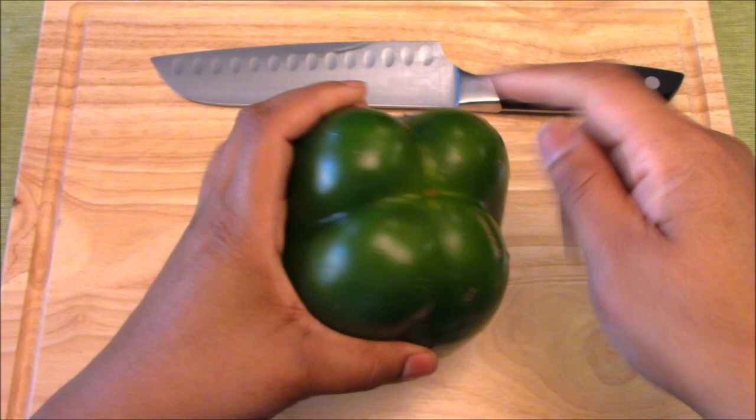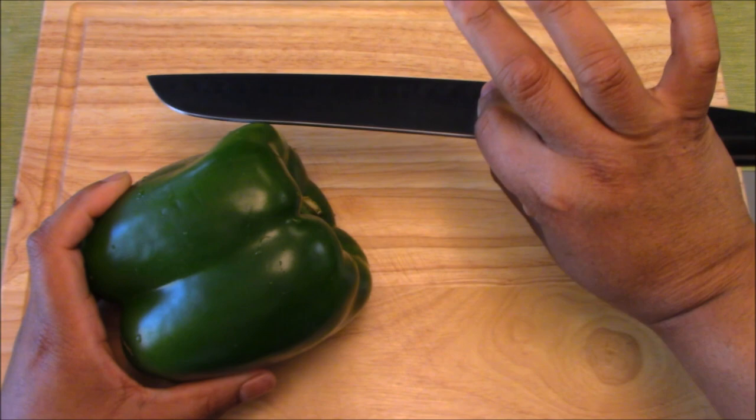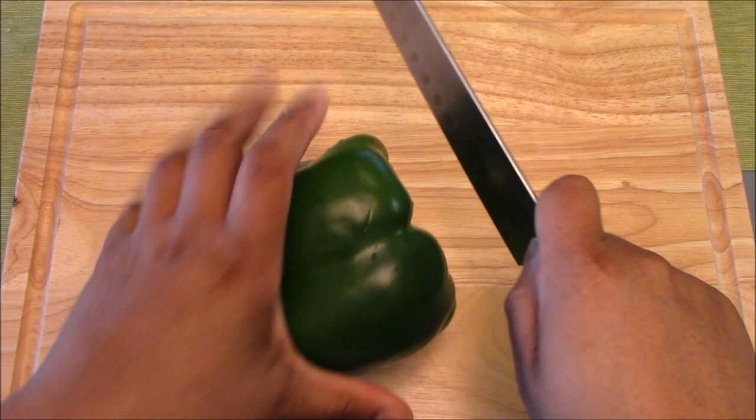Alright, so this is the top of our bell pepper and our bottom. We're actually going to lay this on its side, take a hold of our knife with a pinch grip — thumb, finger, the rest of our fingers curled under the handle — nice control, and we're going to curl our guide hand under so we don't cut ourselves.